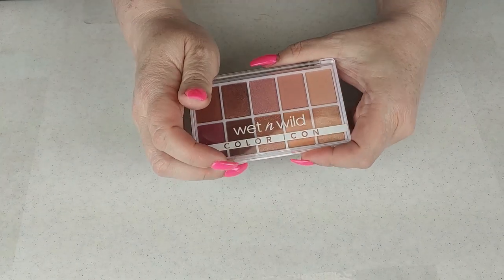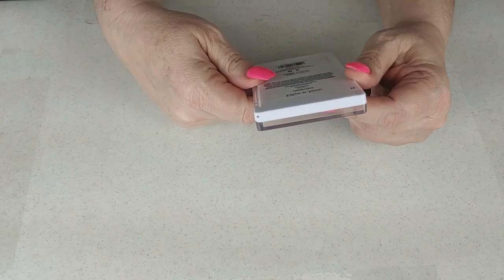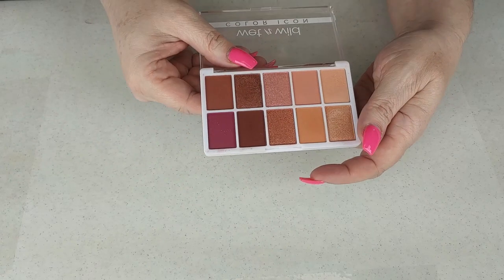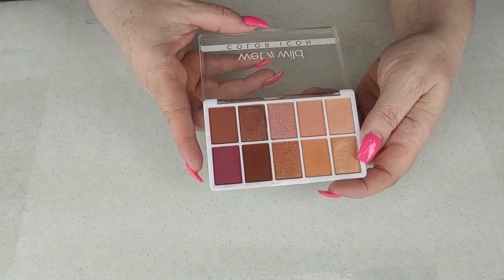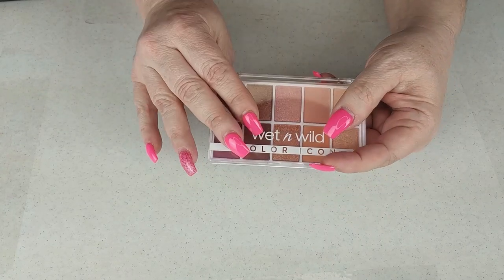The next one is another Wet n Wild Color Icon — this one is Heart and Soul. It's very pretty, a very neutral color story, and it had a really nice formula. I used it for a collab video and I really liked it, but I am going to declutter this because I do not reach for it.